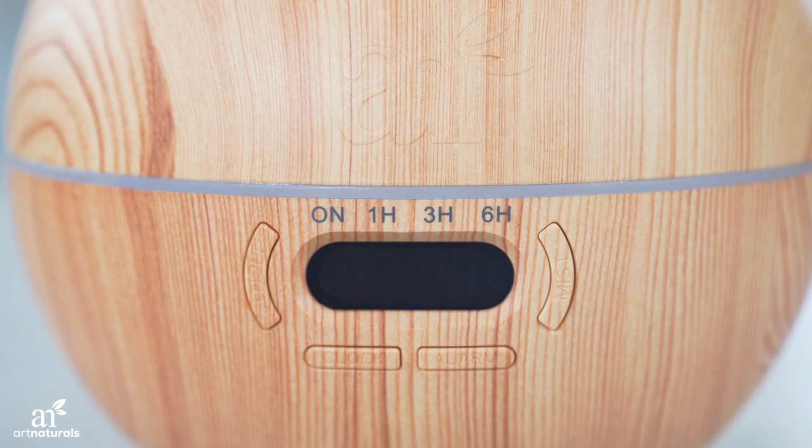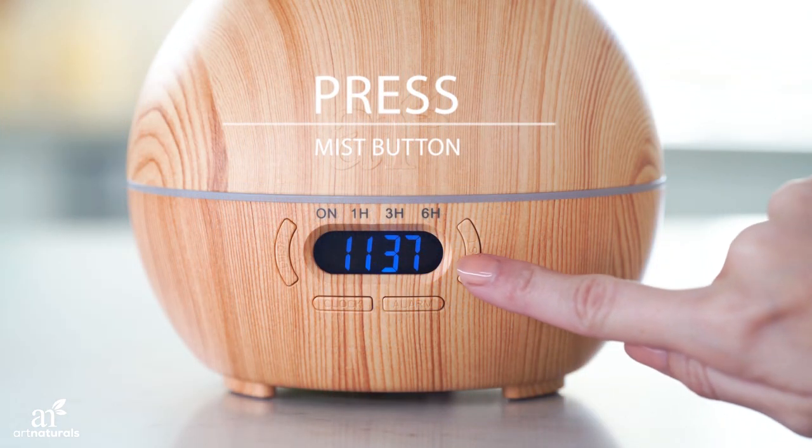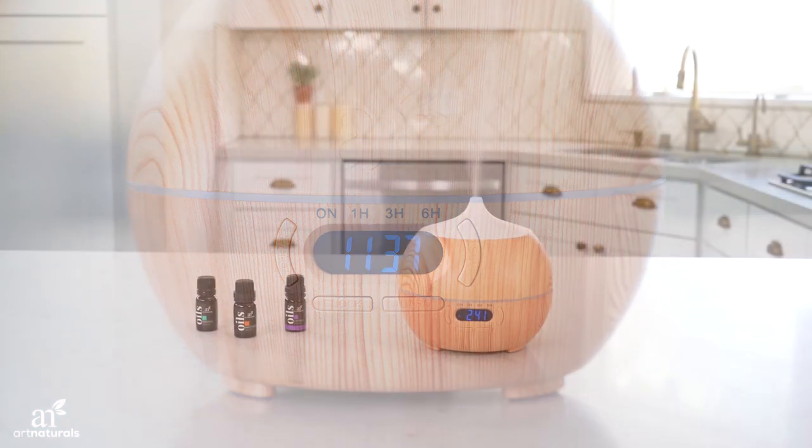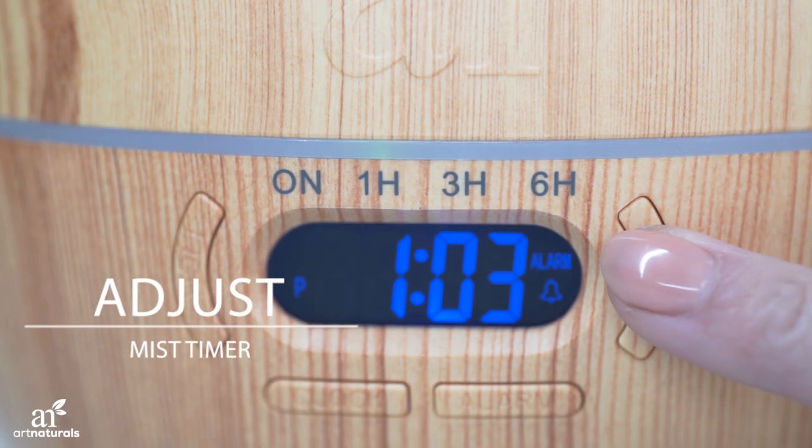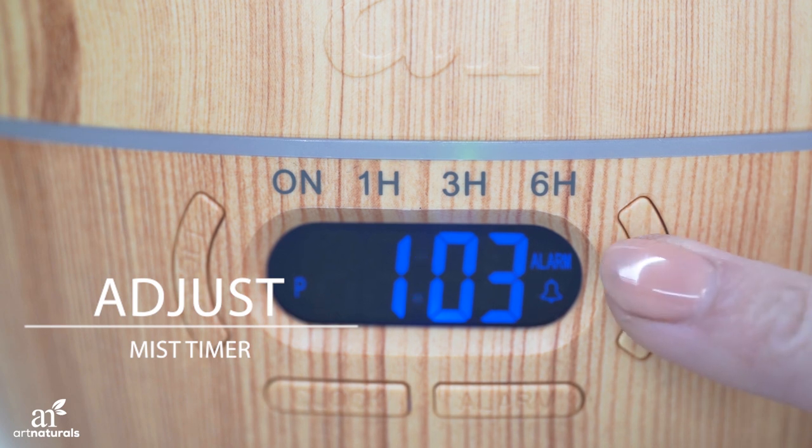Replace the cover, then press the Mist button. Press the Mist button to adjust from on, to one hour, to three hours, to six hours, to off.